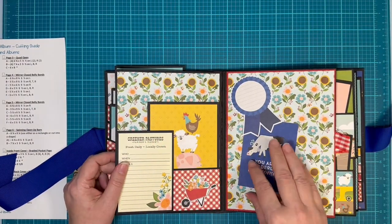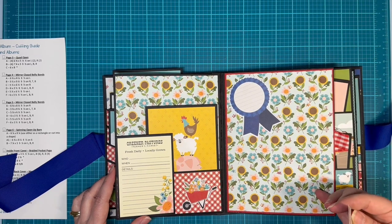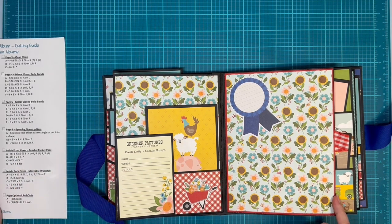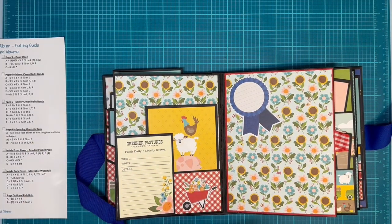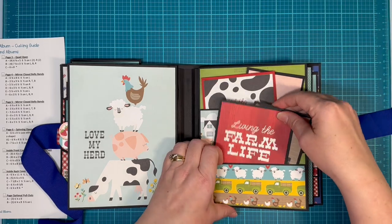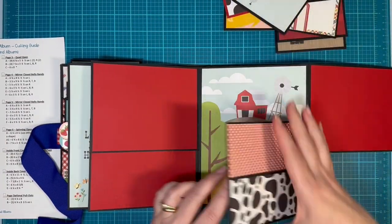And then you open it up here and we have a cute little tuck spot and a little pocket. You can actually fit a five by seven picture here because these pages are six and a quarter by eight and a quarter. The cover is six and three quarters by eight and a half. And then over here, we've got a pocket closure, so nothing opens until we do that. Then you can open here, and then here we have more pockets and more pockets.